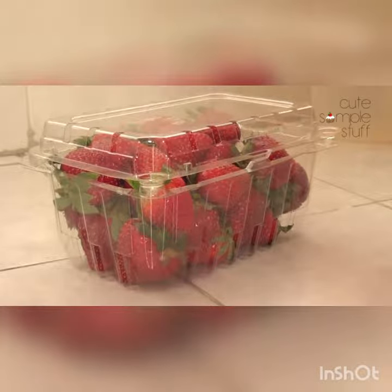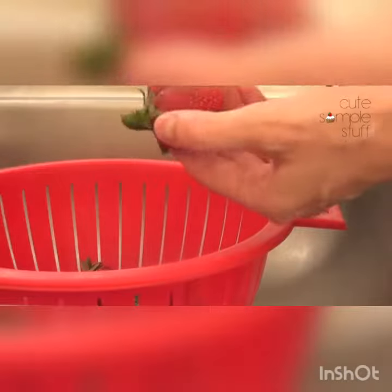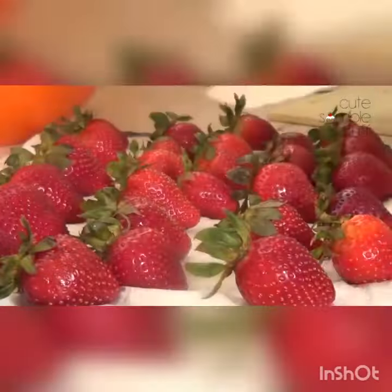My first ingredient is my strawberries. I'm not going to be working with the whole thing because this is quite a lot, but I'm going to be choosing the ones that look the best for me. Then I'm going to be washing them and then drying them with a paper towel or some napkins.